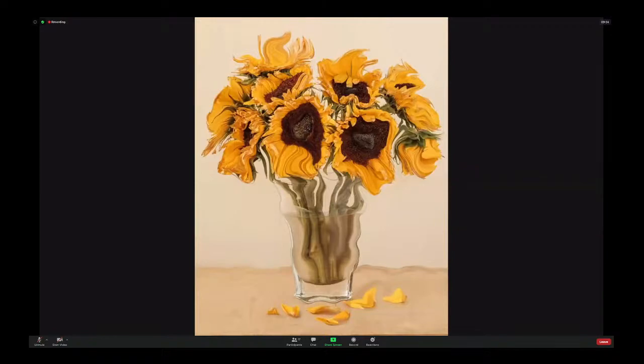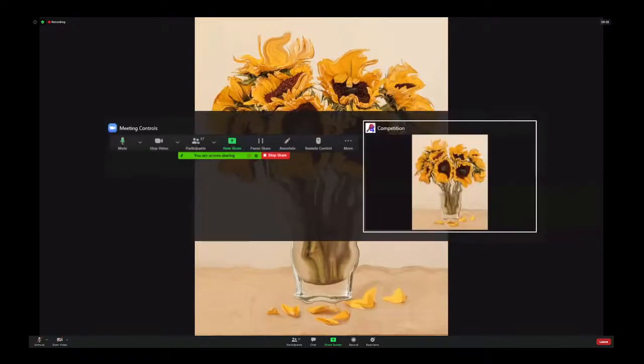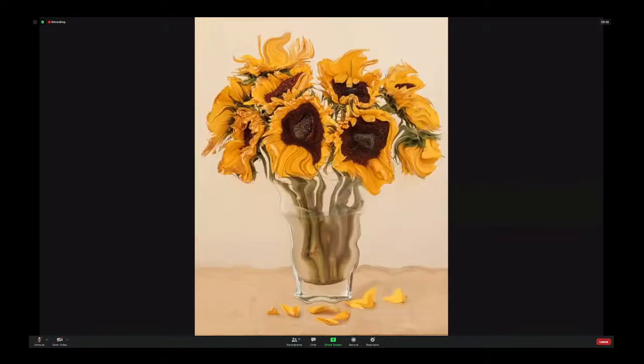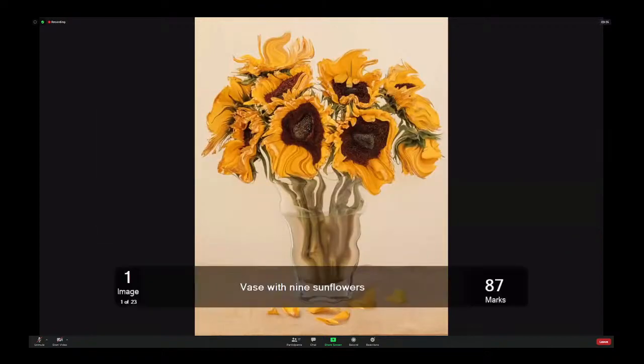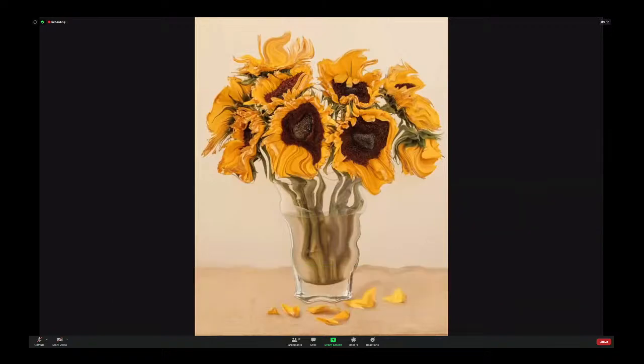So next image. Hang on, Phil, have I got to put a score on here? Yep. Alt tab should do it.